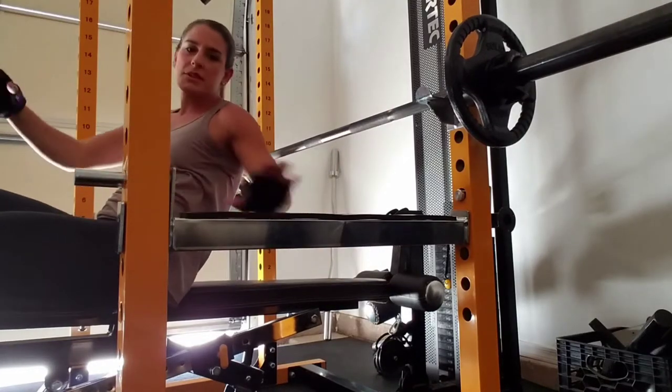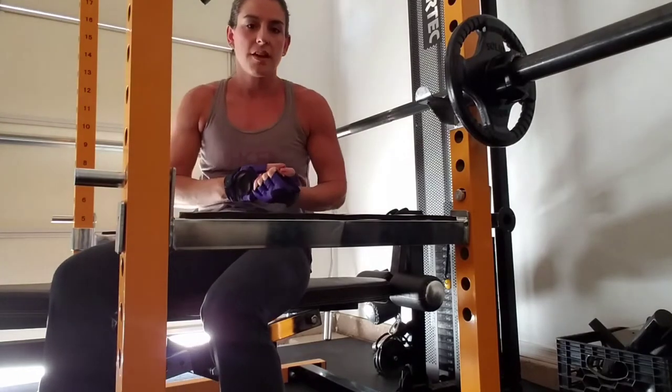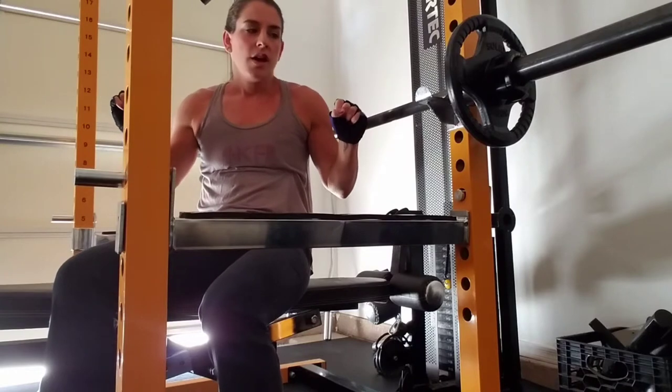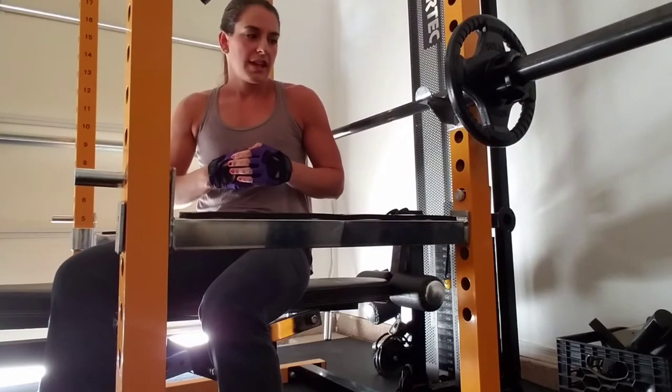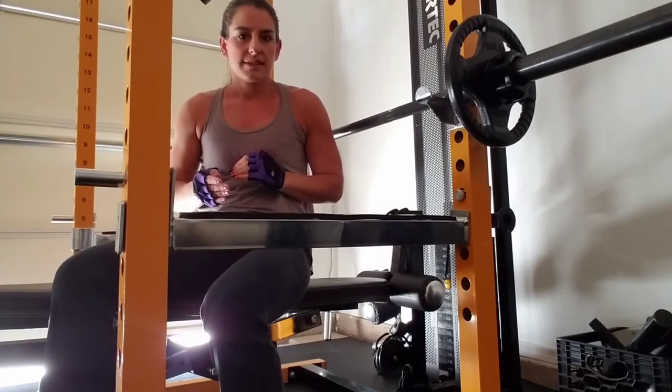Now in order to make that exercise a little more difficult, if you want to push yourself and you're by yourself, you can go slow on the way down of your exercise, or you can take shorter breaks in between your sets.